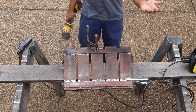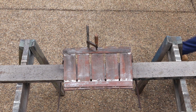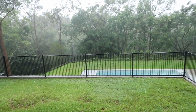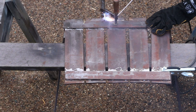Then I notice some drops of rain and it's a mad rush to pack all that up. That rain didn't last long and I'm back at it.